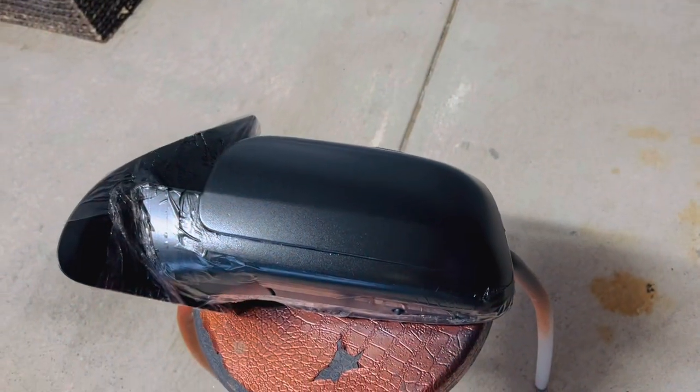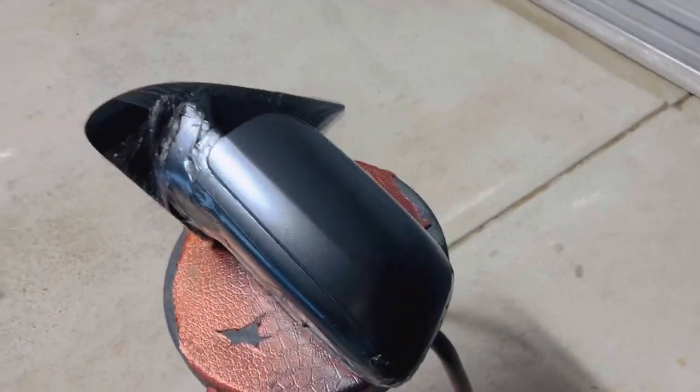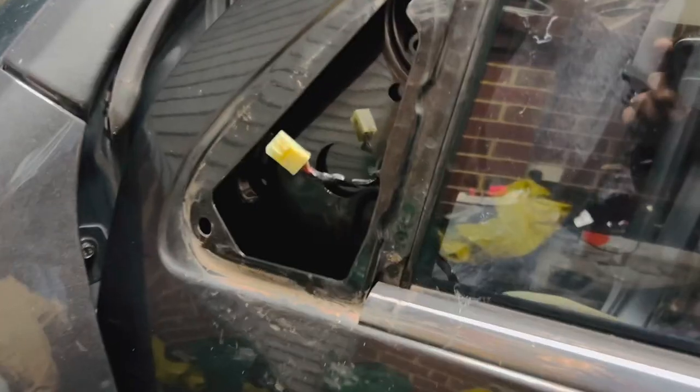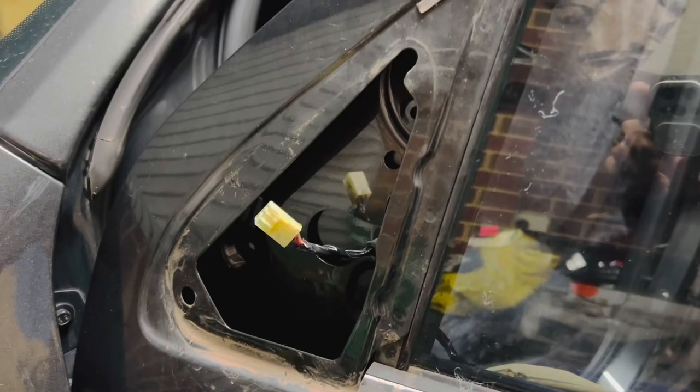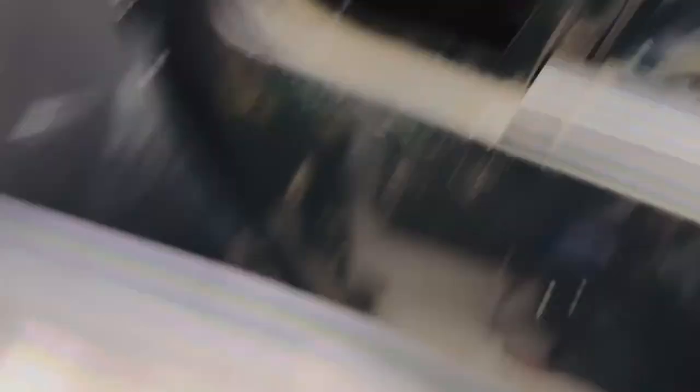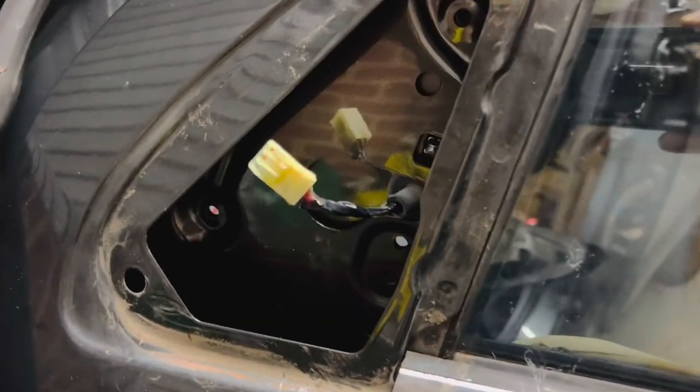This is the side mirror that I painted — so now it's the right color. I just put the one back in, put the wire back into here, screw up the three bolts, and that's it.